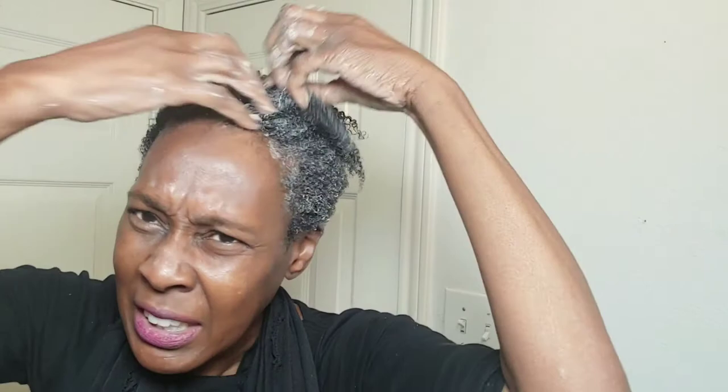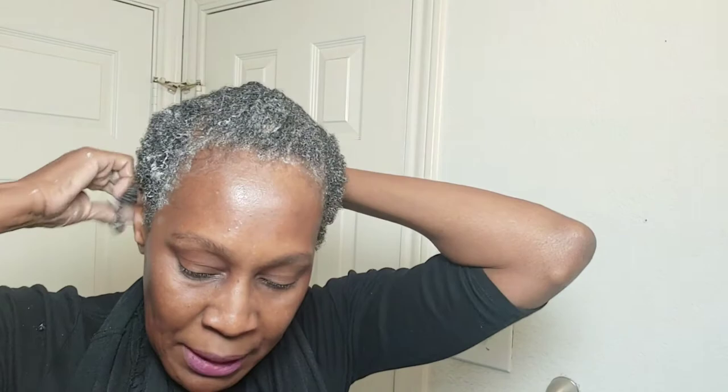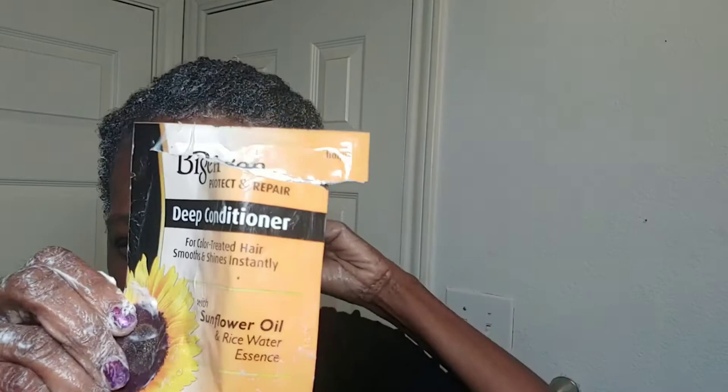This is what we call shrinkage — look at how much length I have here, and then when it dries it looks like a mini fro. But that's the beauty and magic of natural hair. You just got to embrace it. You can stretch it as much as you want, but it's always going to come back to the shrinkage — the S word. I've got my Beijing Sunflower Secret Recipe Deep Conditioner in, and look at the curl pattern now. I'm going to find a plastic bag and put that on, sit around for about an hour, then rinse it out.